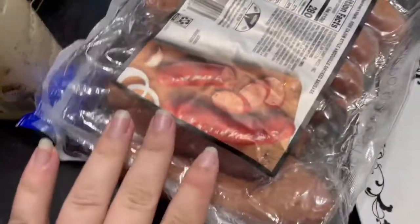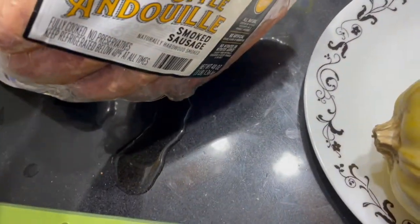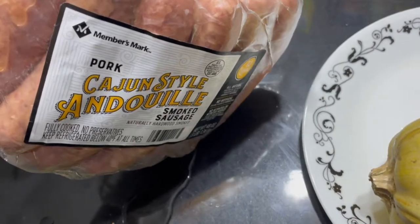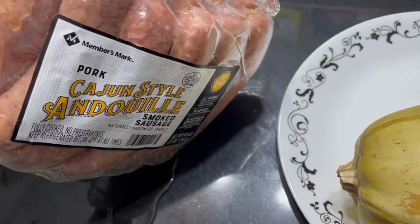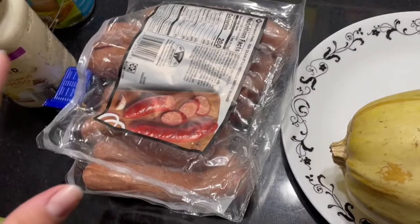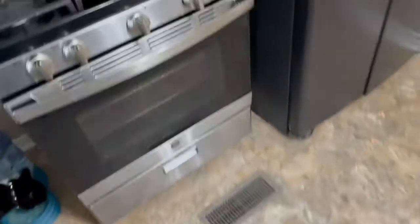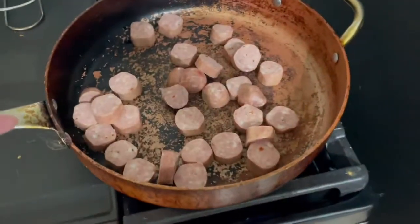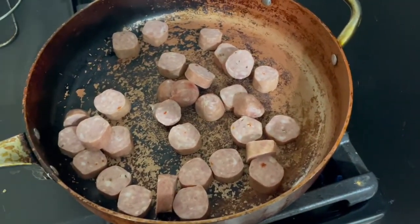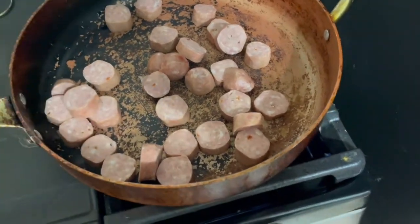I have some smoked sausage going in the skillet — these are Cajun style smoked sausages from Member's Mark. Any kind of smoked sausage you have will work. You can also do chicken, turkey, or whatever kind of meat you want, or skip meat entirely. I cut up three of the smoked sausages — it's pre-cooked so it's really just reheating.